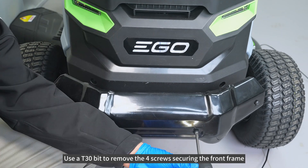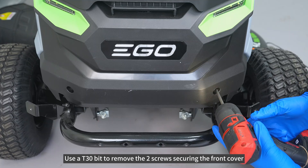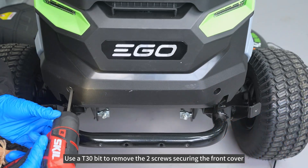Use AT30-bit to remove the 4 screws securing the front frame. Use AT30-bit to remove the 2 screws securing the front cover.